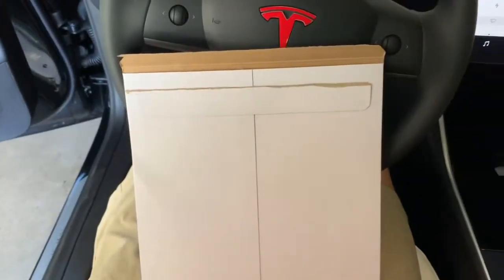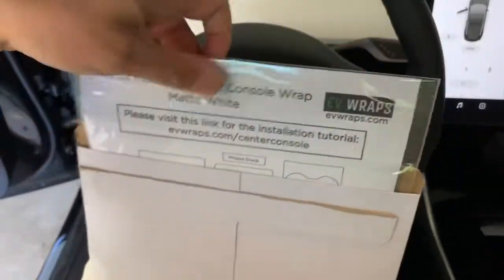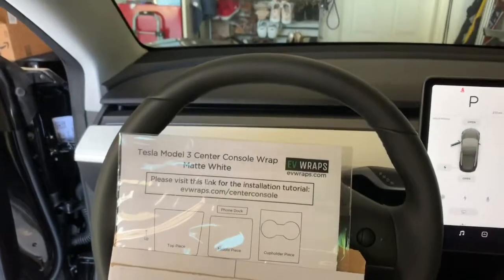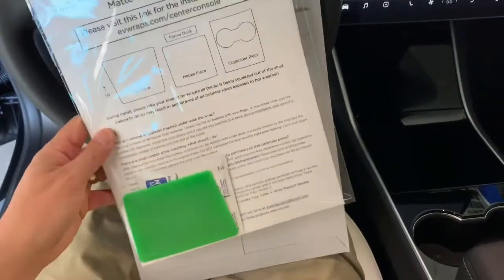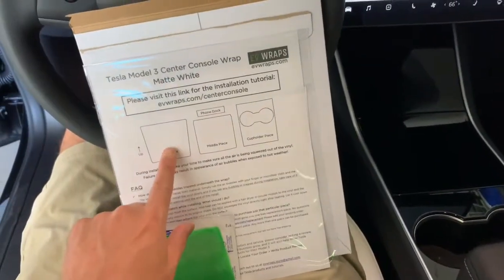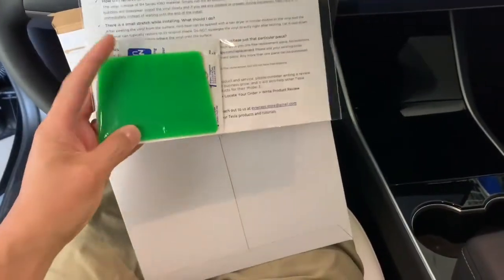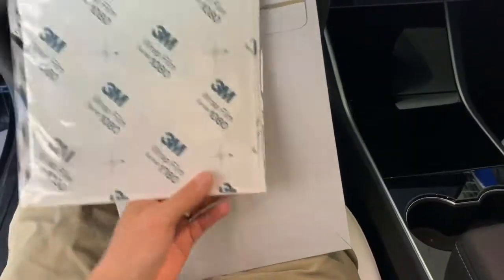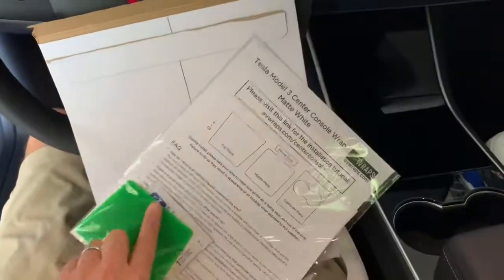I got the package in the mail in this envelope. It comes in this package and it comes with these three pieces: the top piece, the middle piece, and the cup holder piece. It also comes with a squeegee and some alcohol wipes. It looks like it's 3M film.